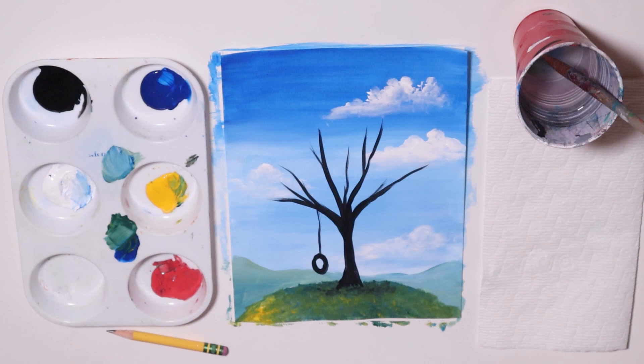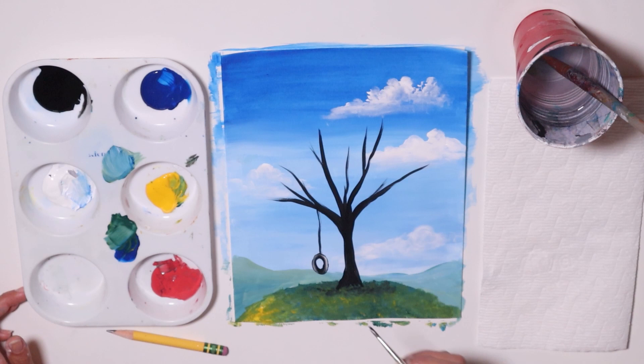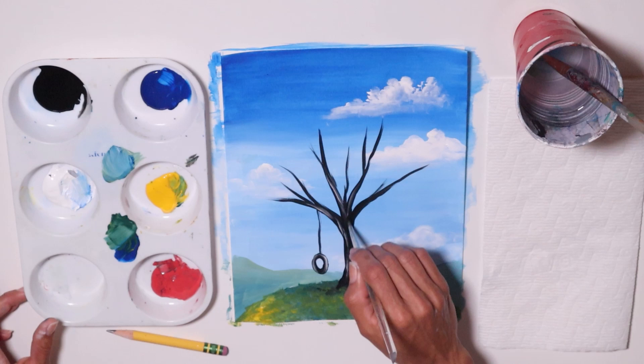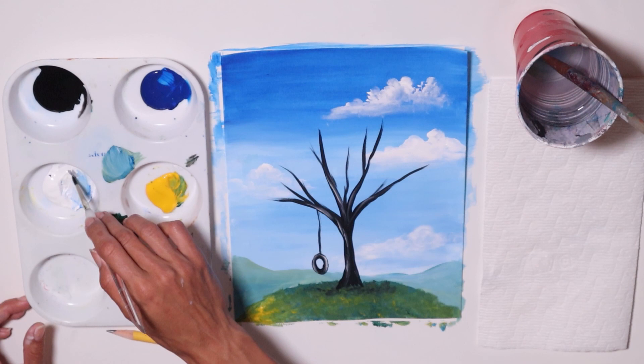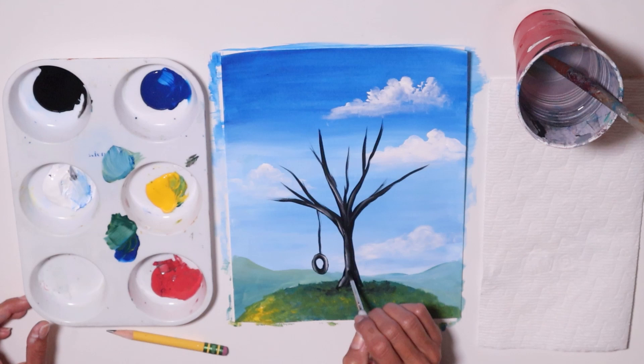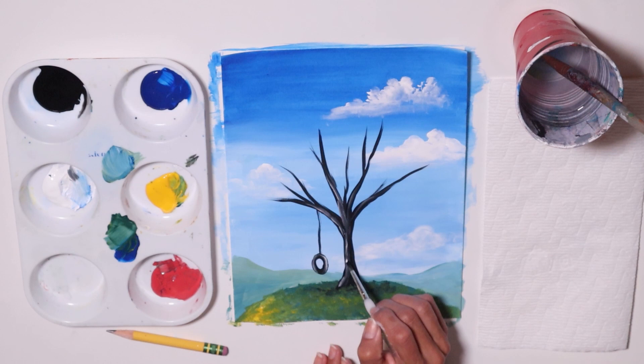Now I'm going to get some white to highlight the tire — just the top of the tire. And I'll highlight a little bit of my tree, not much, just some lines. The black is probably still wet and that's okay, it will blend in. I'm going to make the lines mostly on the left side where my light is coming from. I'll pretend the light is coming from the left, so I'll highlight the left side of the tree.